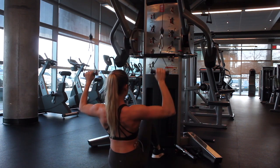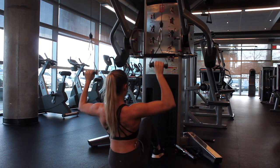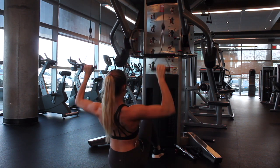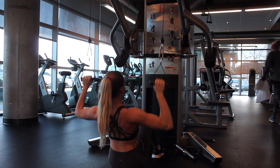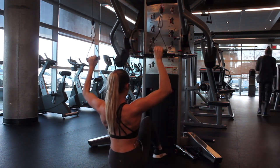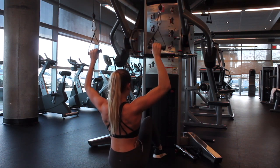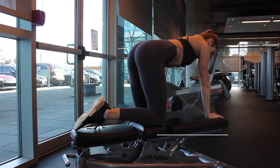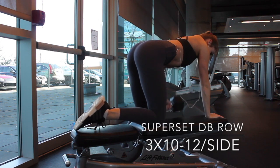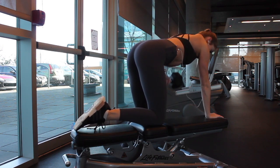Cable lat pulldowns are one of my favorite back exercises because it creates contact in both your lats and your core, since you're using your core to steady your body throughout the whole movement. The contact you're creating in your lats gives you the illusion of a smaller waist. As you build your lats bigger, it gives you more of an hourglass figure to your back. I find this to be a very underrated muscle group to work. Do this set three times with 12 reps in each set.